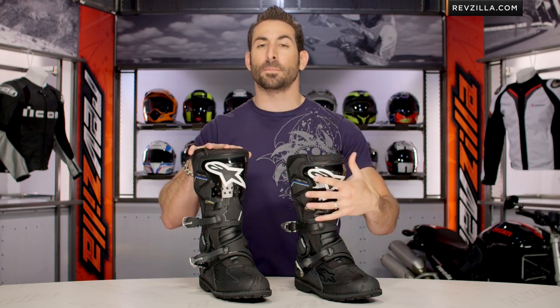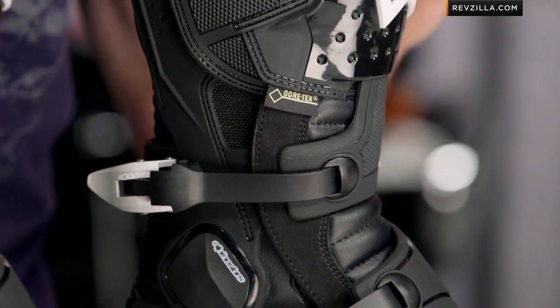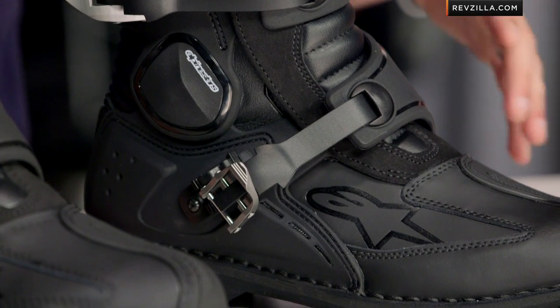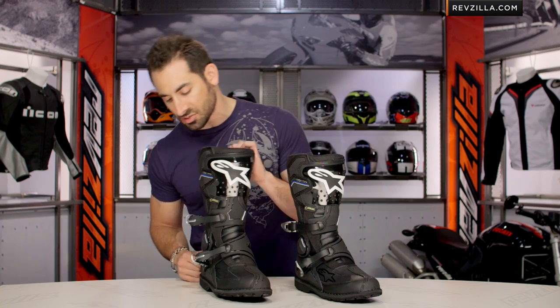This boot is positioned for four-season hardcore adventure. So Gore-Tex, waterproof, breathable, guaranteed for life. It's going to be built for big bike, adventure, and enduro riding. A lot of protection, but you can walk around off the bike on it as well. So it's that gnarly waterproof brother of the Tech 7, while stealing some of the DNA of the Tech 10 with that traditional sole application as well.